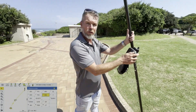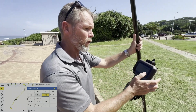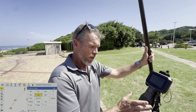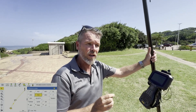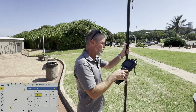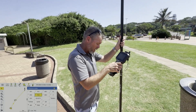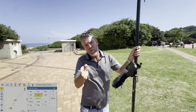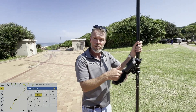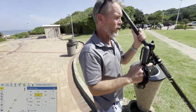With the tilt rover it really saves you a lot of time, especially with kerbs, because the points are not landing on the wrong side if the pole is not held straight. Previously you would need to hold the bubble straight, but if you held it a little bit skew, the top kerb point would end up on the wrong side of the bottom kerb. The tilt rover really saves you a lot of time in that space.